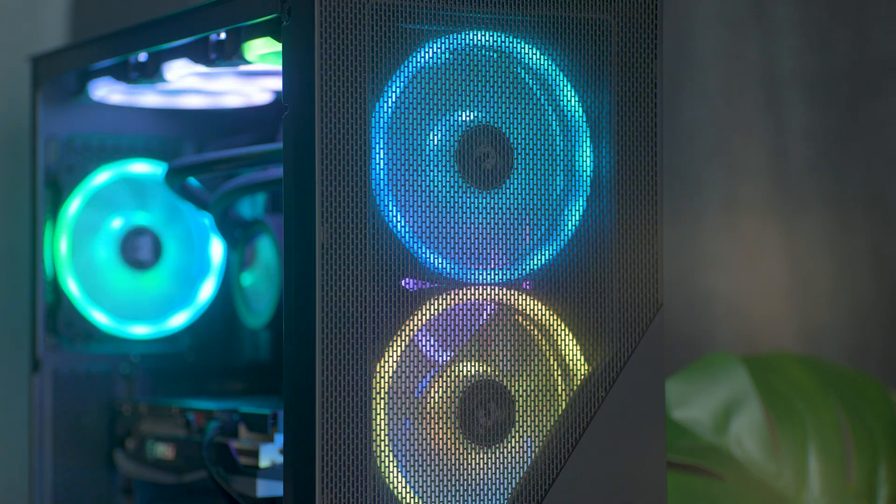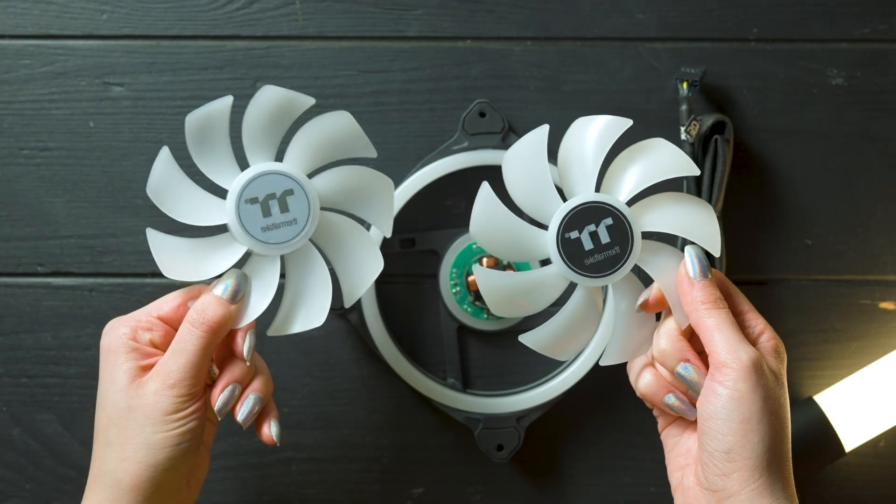Finally, these fans provide the best of all worlds: beautiful lighting, optimal versatility, as well as incredible performance.